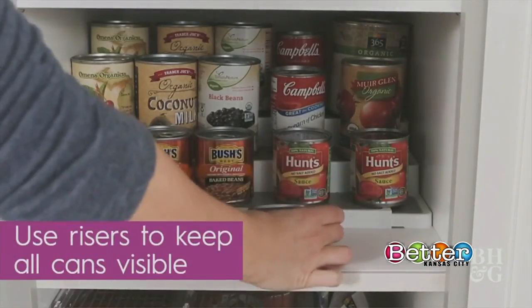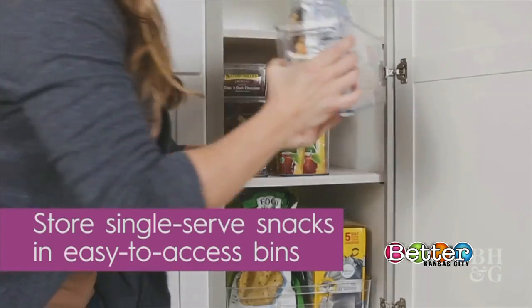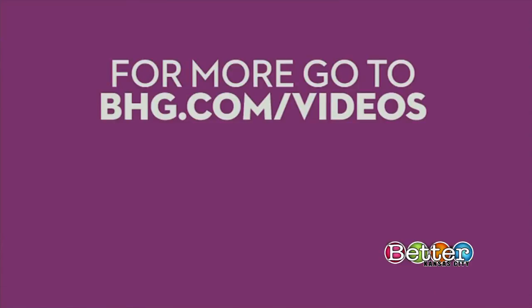Also use risers to keep cans as visible as possible. And store single-serve snacks like granola bars into easy-to-access bins. This is good for the kids when they want a healthy snack. Now you're set for a perfectly organized pantry. And those bins and containers were great in other parts of the kitchen, even if you don't have a full pantry.